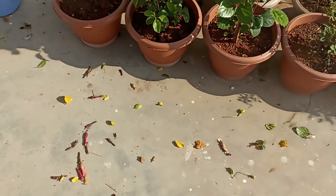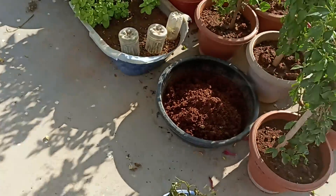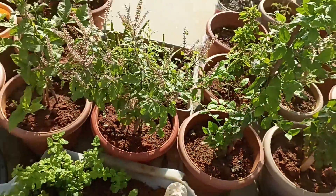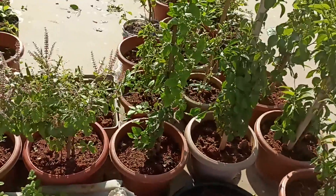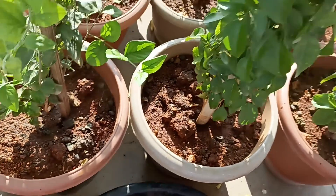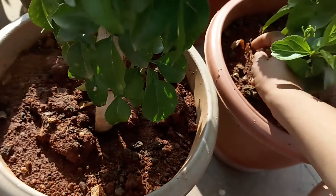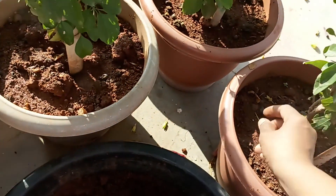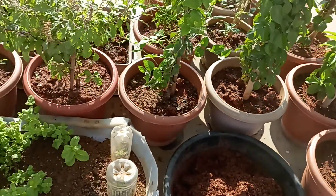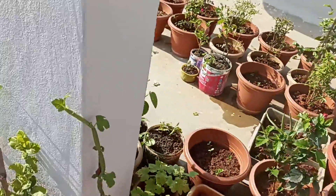Hi viewers, welcome back to our channel, it's me Cherry. Five days after our gardening works, today we are back with the garden. We will be using homemade fertilizer in the garden. It's not a very big garden, but we have to plant flowers. We also have to make sure the water is pre-cut.